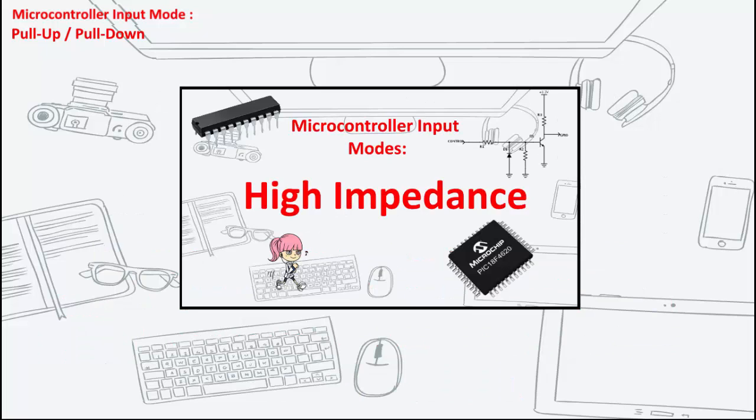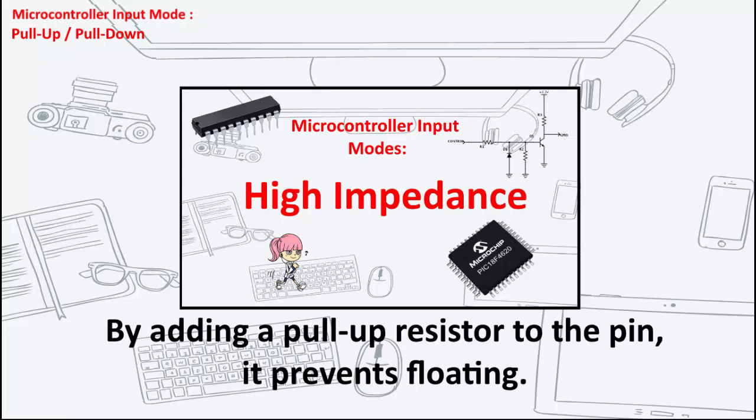In our previous video, we discussed high impedance pins and why we shouldn't leave them floating. By adding a pull-up resistor to a microcontroller pin, it prevents any unknown state.